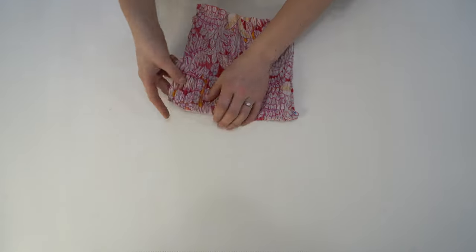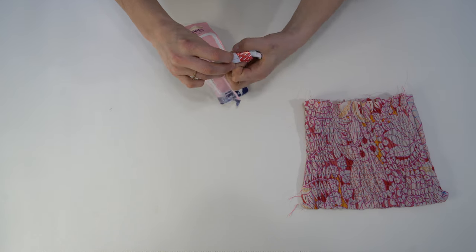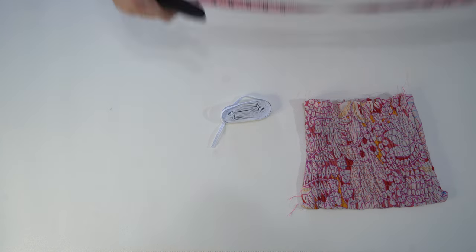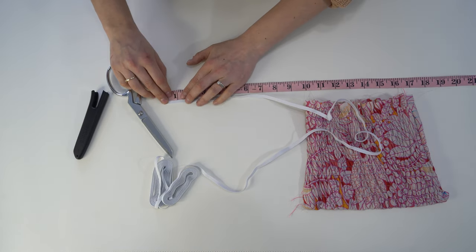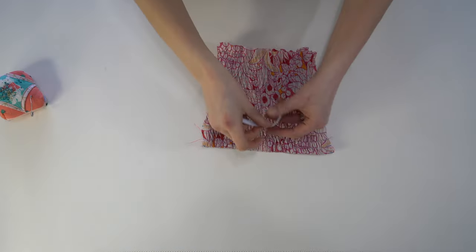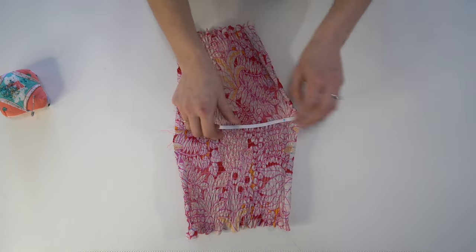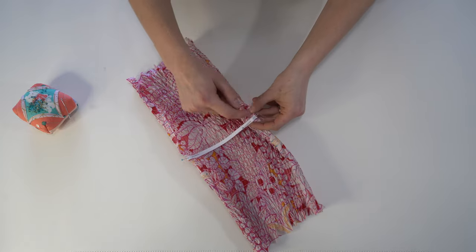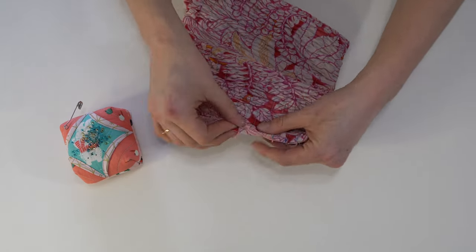The ends tend to curl in a little bit but we will fix that in just a moment. Next, we're going to take our elastic that came in the kit and cut it down based on the size given in the pattern instructions — it's going to be different for each size. Once we have that, we're going to attach it to the top of the shirring panel on the inside, because it's going to be sandwiched between the two layers. We're just going to sew a little basting stitch on either end to hold it in place.